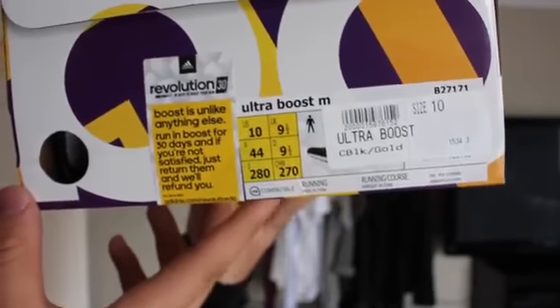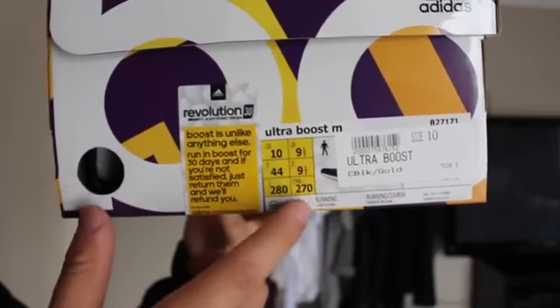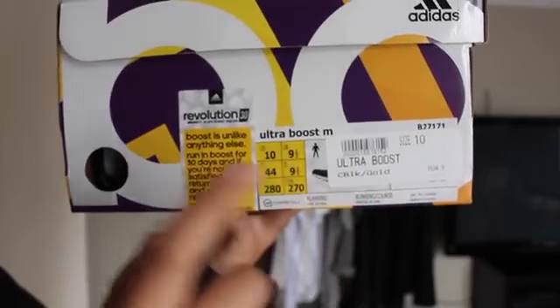You've got the tags right here — let's get a bit of a close-up. You can see it says Ultra Boost M, and I bought this from another retailer. It's got Ultra Boost in core black and gold, US 10. On the actual sign right here there's a little description: it says 'Boost is unlike anything else. Run Boost for 30 days and if you're not satisfied, just return them and we'll refund you.' But I've had these for two days and I'm really, really satisfied.